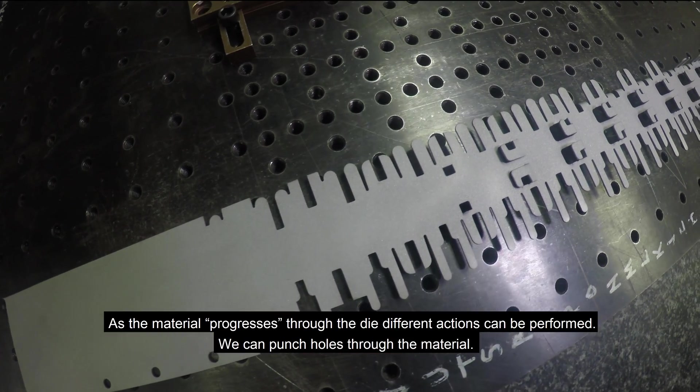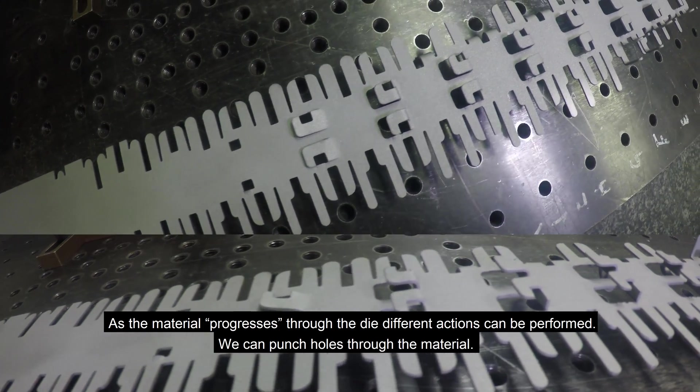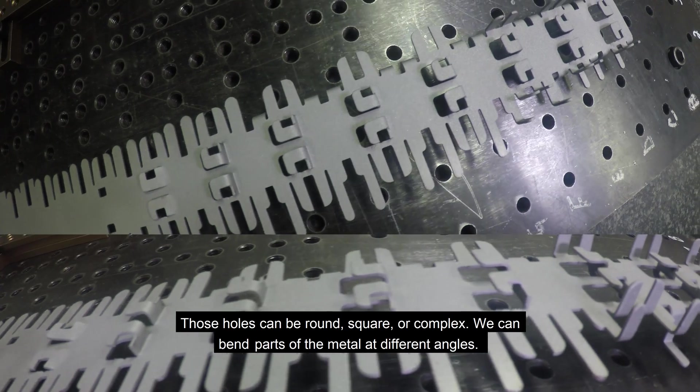As the material progresses through the die, different actions can be performed. We can punch holes in the material — those holes could be round, square, or complex.